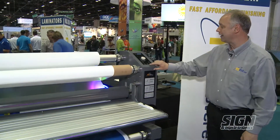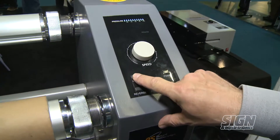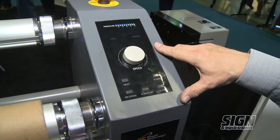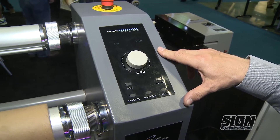This laminator also has heat, so we can turn the heat on to the machine. This lights up telling you that the heat's on. This helps with silvering when you're using lamination film to give you a nice clean finish.